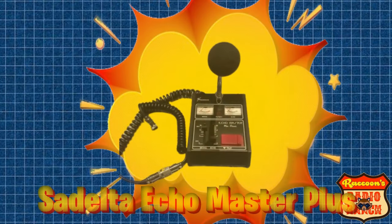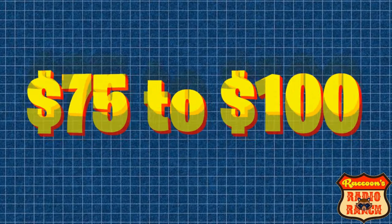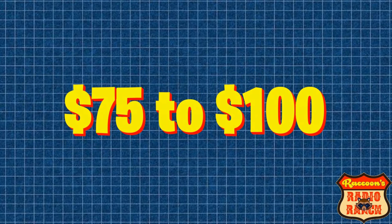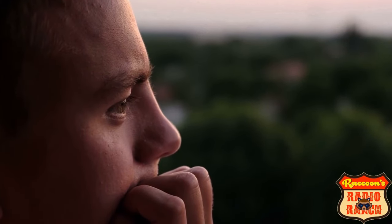This is a top 10 list, so the first mic is the Sadel 2 Echo Master Plus. It's a great sounding mic that comes with echo and a two-tone Roger beep built right into it, and it averages around $150 to $200 online. Due to the echo and Roger beeps, I wouldn't recommend this mic for ham radio — this mic is better suited for CB.